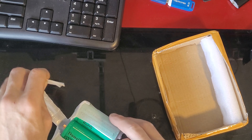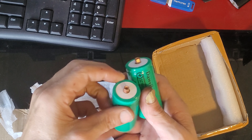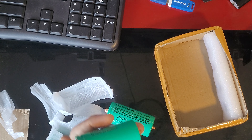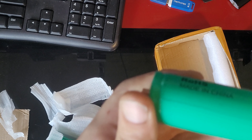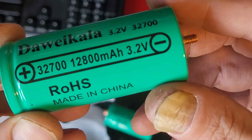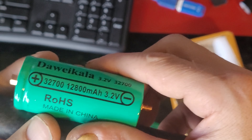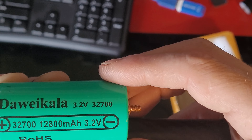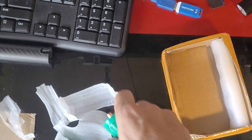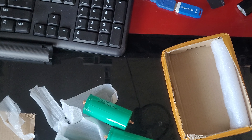They actually turned up. Check those out — 3270s. Damn. Oh man, those are some chunky ones. Oh, 260s.